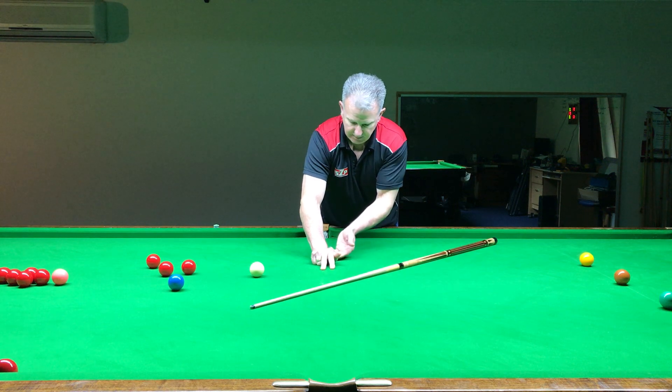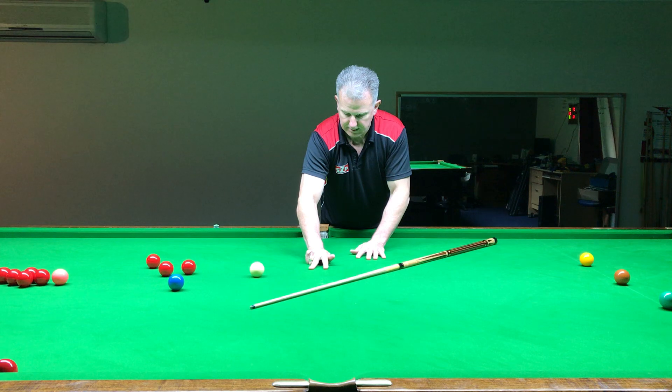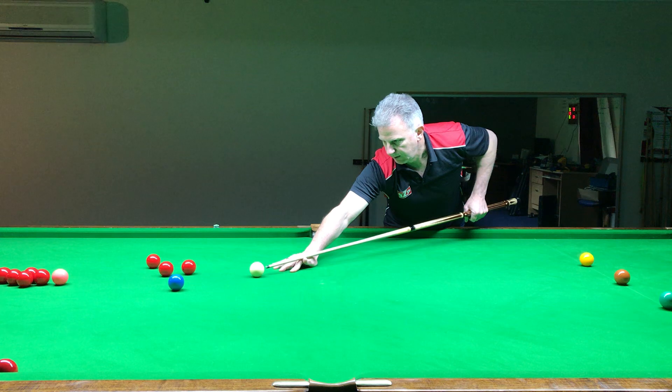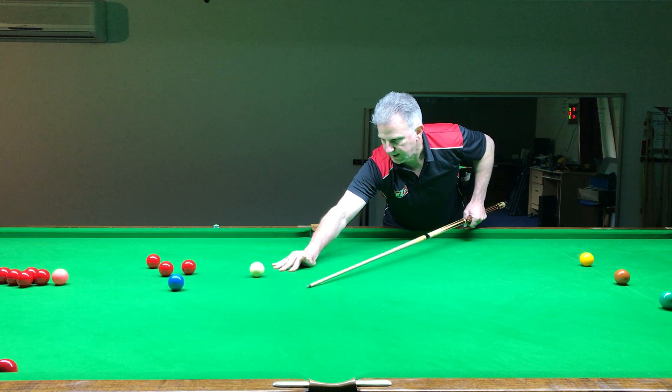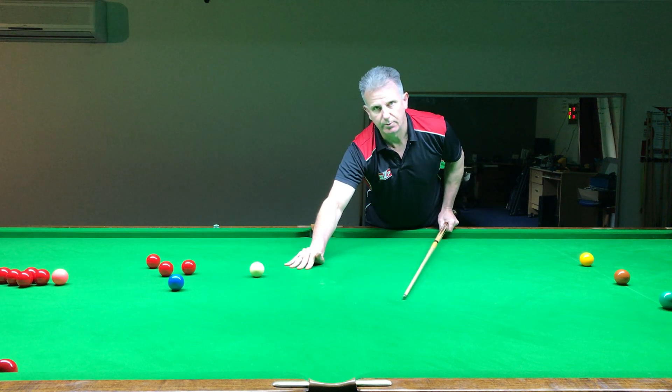That's quite stable, with the bottom of the hand and our fingers creating good stability. With our other two fingers, we then have a bridge. If we put that up against the cue ball, we can see that's pretty good in terms of height. Later on we can always raise or lower it, but that's pretty much as simple as we can get to start forming a bridge.